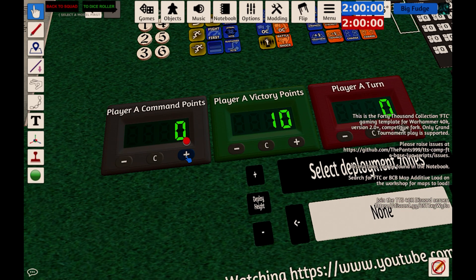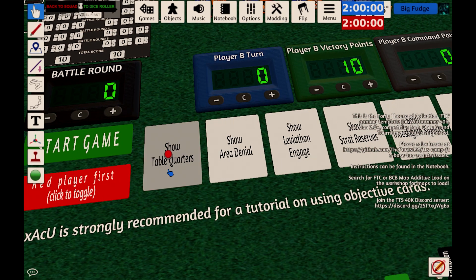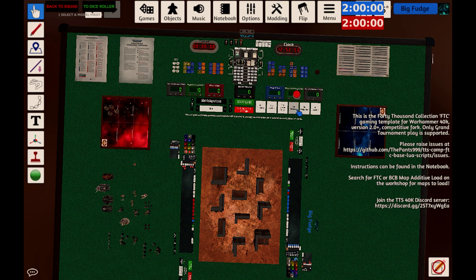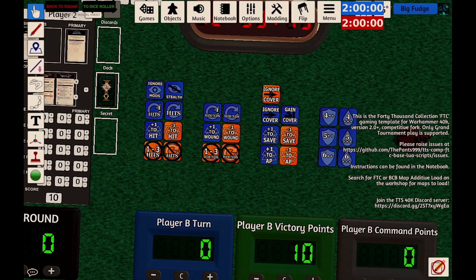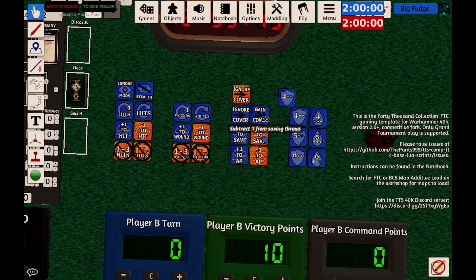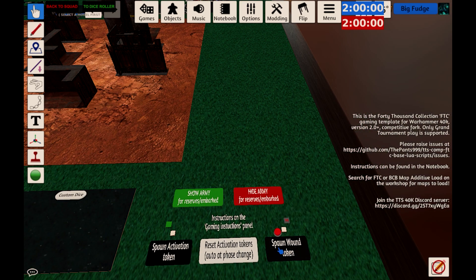A few other things around the board: you've got your points counter, your command points, and buttons that show different areas of the board such as Investigate Signals and Area Denial. In the top right, there are a bunch of useful markers — handy to drop on your units as a reminder of what they do. The most useful one on the left-hand side is the battle shock token. At the other end of the map, just by the dice roller, are the wound markers. Pick these up, drop them where you want them, and click on the top to either raise or lower the amount of wounds left using left or right mouse button.